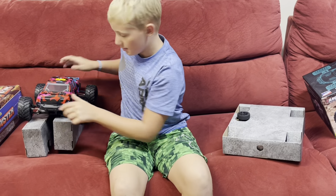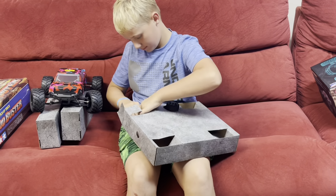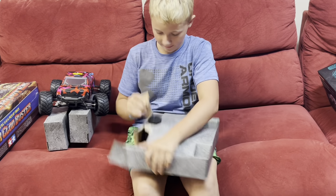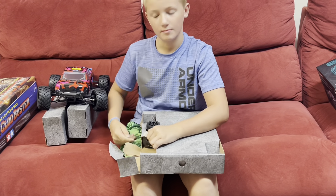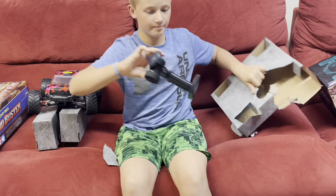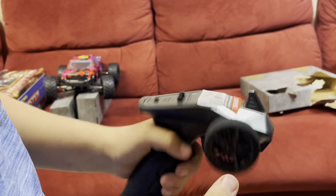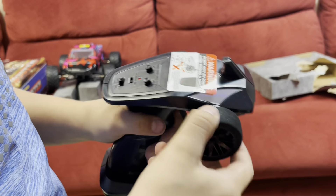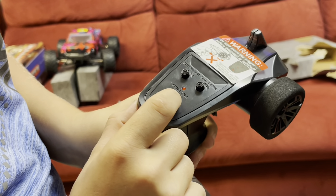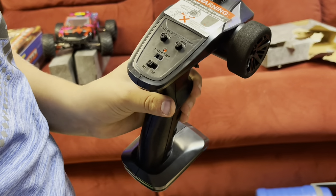Let's see if we can get the radio out. Here's the radio. On, off, steering reverse, speed switch, and steering trim.